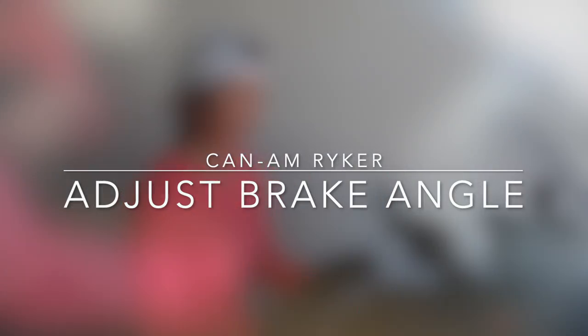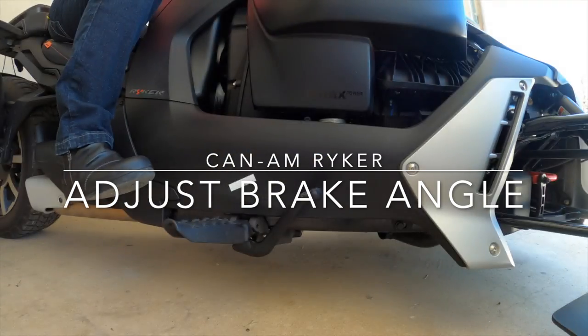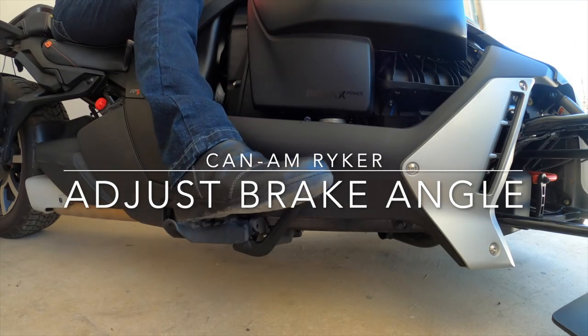Hi, I'm Lisa. In this episode I'm going to show you how to adjust the brake angle.